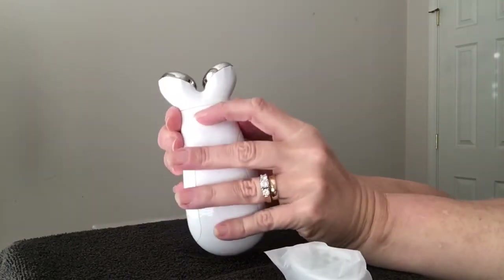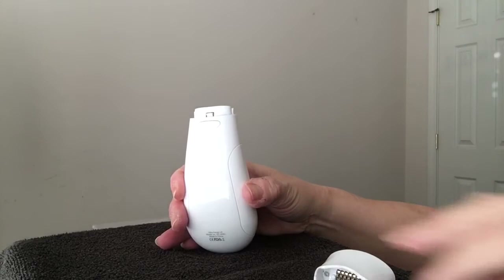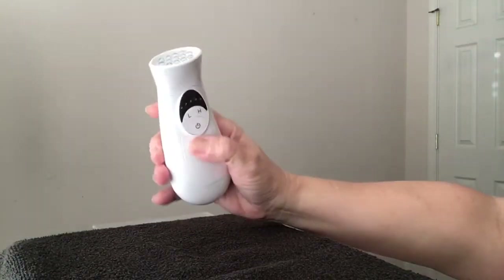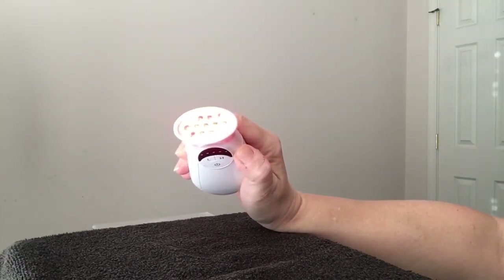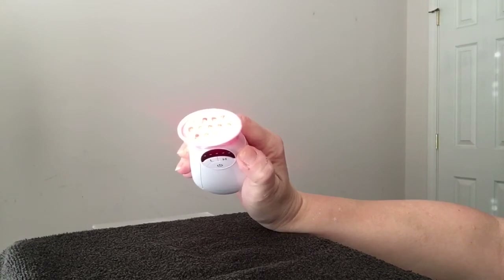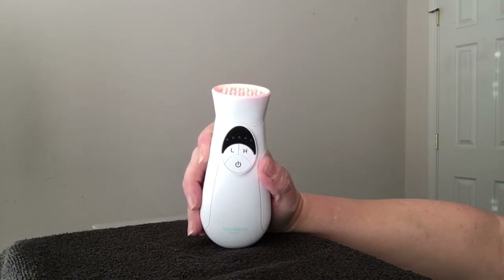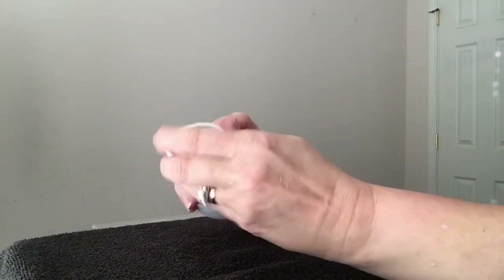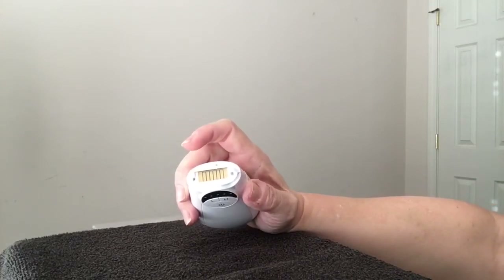You can turn it off and switch to light therapy mode by pressing this little button — the head pops off and the light therapy attachment goes right on in its place. Turn it on and you'll have your red light therapy. You run both attachments on each side of your face. They say within three or four uses you'll start seeing results. This product is supposed to help with fine lines, wrinkles, and hyperpigmentation.